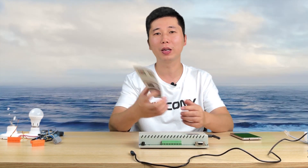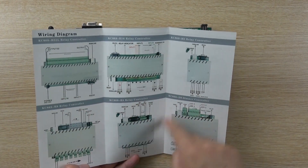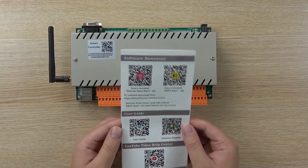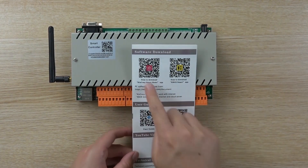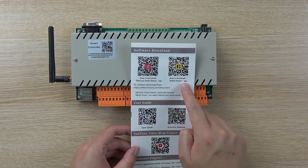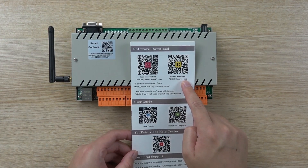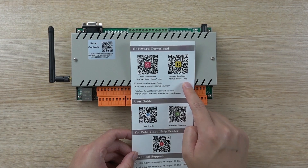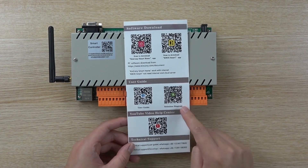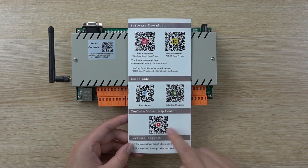You can see this is our user manual. We can open the user manual — you can see this many kinds of model. You can see the diagram at the back of the page. This red one is the Kinkong Smart Home application, which is for the cloud server. And this yellow icon, the key box, is for LAN control — this does not need internet, without internet. You can also see the online user guide, this QR code, and the solution for the diagram. And you can also see many many videos on our YouTube channel — this is the YouTube QR code.